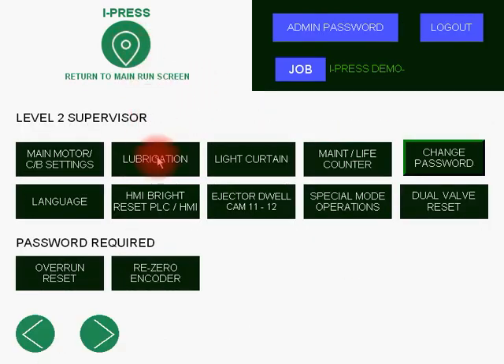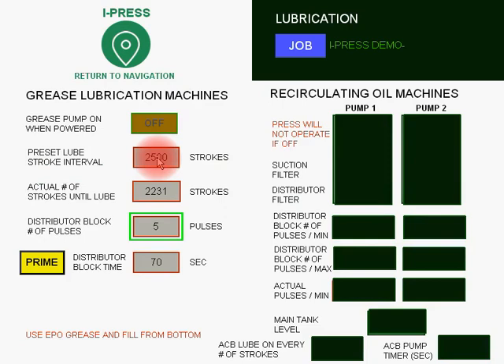Back to the iPress button. Now you have access to your lubrication. Our software has been programmed for two types of machines. The black is blacked out because it's inactive for this type, which is recirculating oil — we'll show that in a moment. The grease lubrication machine is the type of press we're working with now. You have an automatic grease pump and a distribution block monitoring the flow of grease. Every time the press power is turned on, the grease pump will go through a cycle. If you frequently turn your press on and off, we recommend turning this off so you do not over-lubricate.